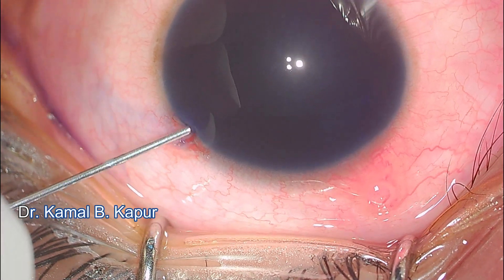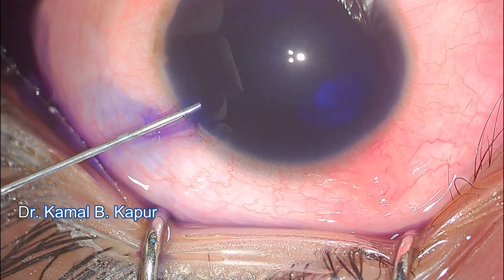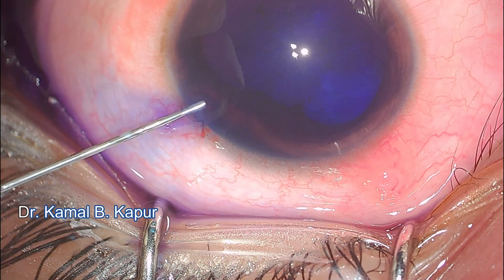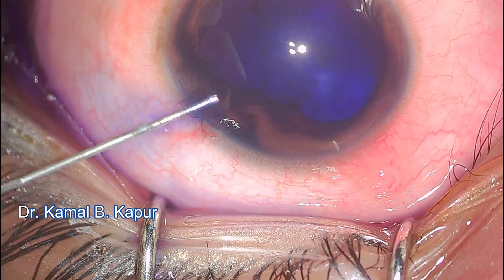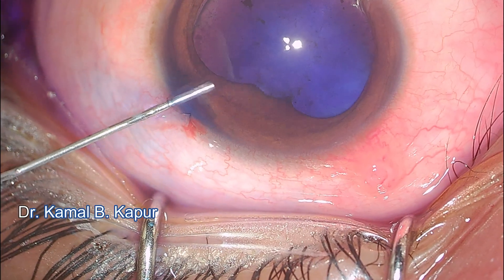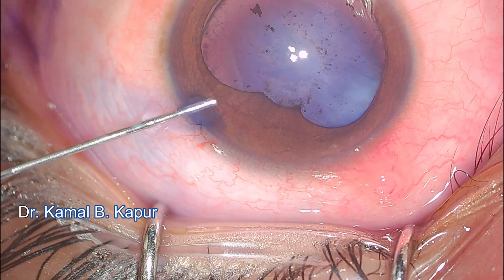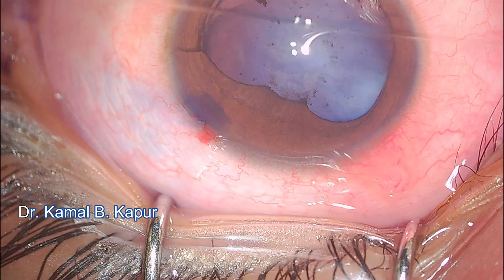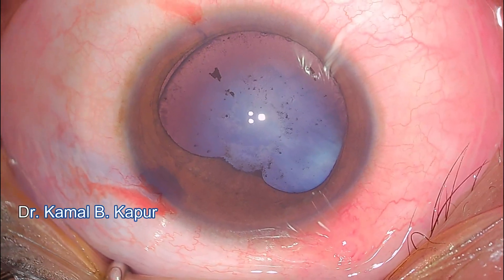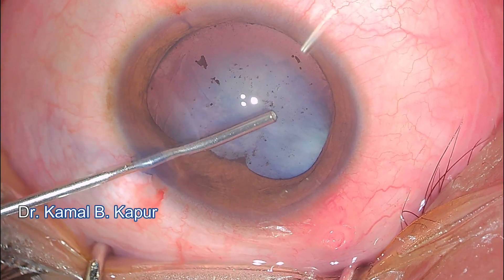The trick when injecting trypan blue dye in this patient is not to over-inflate the dye, and even when washing it out, do it very carefully and slowly. Sometimes the dye can pass through the subluxation into the vitreous, resulting in loss of red glow and complications. A very controlled, slow injection of the dye was done, and the washing out was performed in slow bursts, dipping the scleral wound.